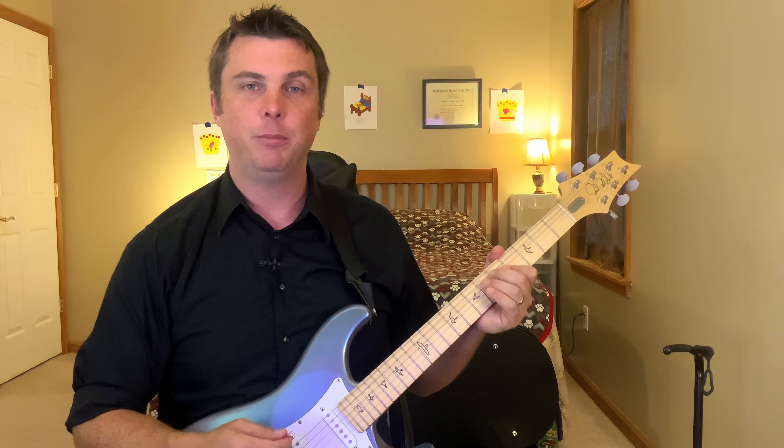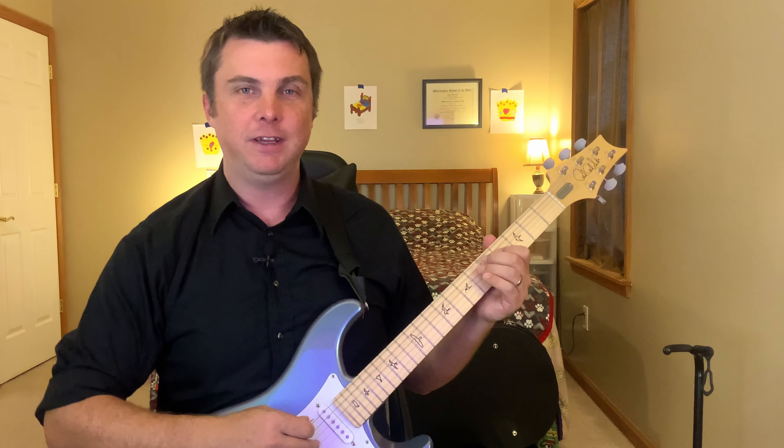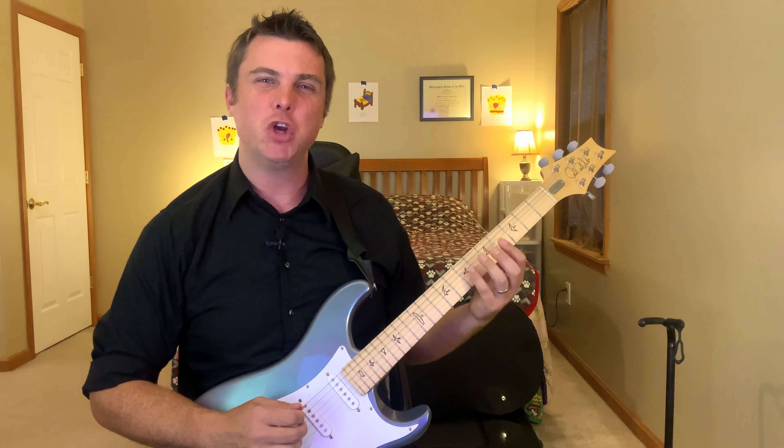A mistake I frequently make is trying to play the arpeggio at the same speed that I was playing the scale, which usually doesn't end well. Remember to keep this stuff slow. The whole point is not to learn to shred. When I'm practicing these, I'm not trying to learn to move my fingers quickly — I'm trying to teach my fingers where everything is, so that when I'm playing and expressing myself, I don't have to think about that part of it because the fingers kind of know.